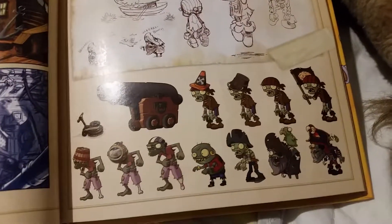Here are some pirate level designs. It looks like there's a buckethead variant, and there's something like a scuba diver - taller and skinnier looking. There's the imp cannon too. Here we have an old design for this guy - this is the final product, and this is just the concept for him.